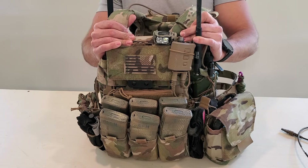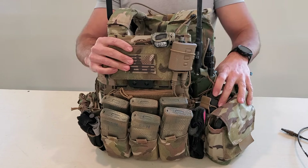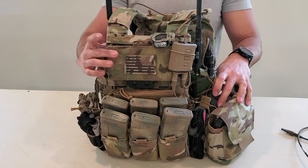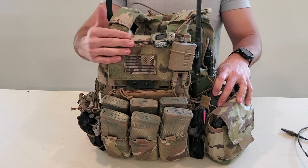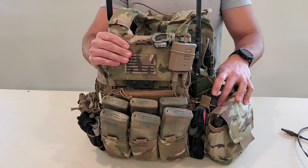Today I'm going to do a kit breakdown of my plate carrier. The purpose of this video is to show you the overall setup, show you the different products that are in this, show you some of our solutions that are on it, and hopefully give you some ideas that'll be helpful for your plate carrier setup.